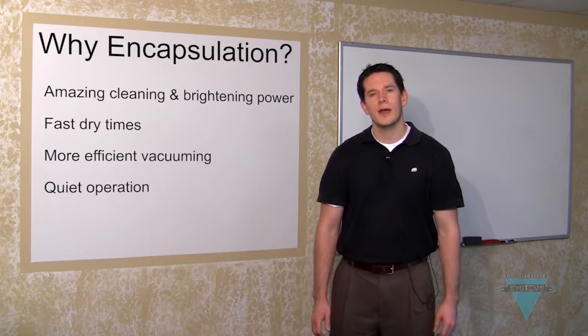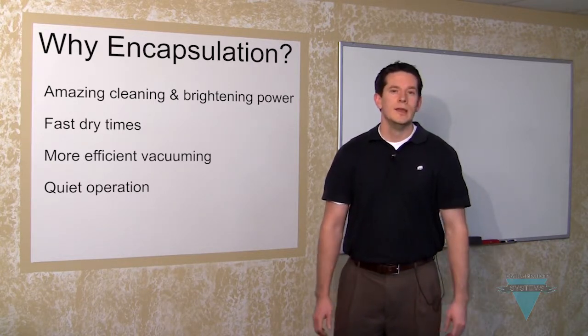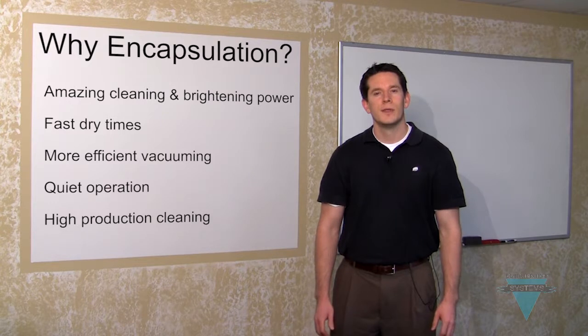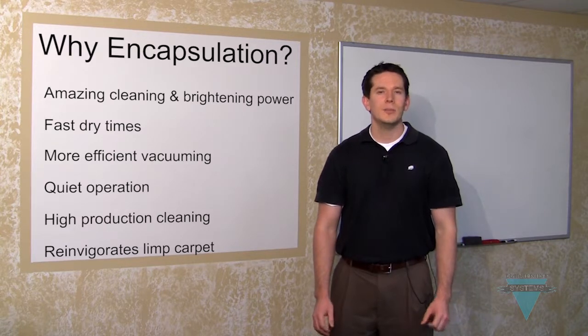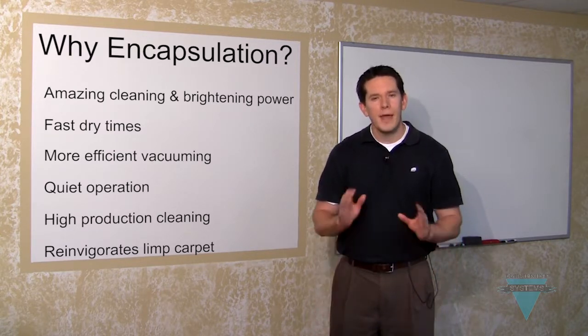The BrushPro is quieter than a regular vacuum and can be used at airports, hotels, schools, and hospitals. You can clean up to 2,500 square feet per hour with the 20 inch model, and 5,000 square feet per hour using the Tandem BrushPro. This allows you to be more competitive in your bidding. The BrushPro lifts the pile of the carpet while cleaning both sides of the fiber, which helps give old carpet a dramatic facelift.